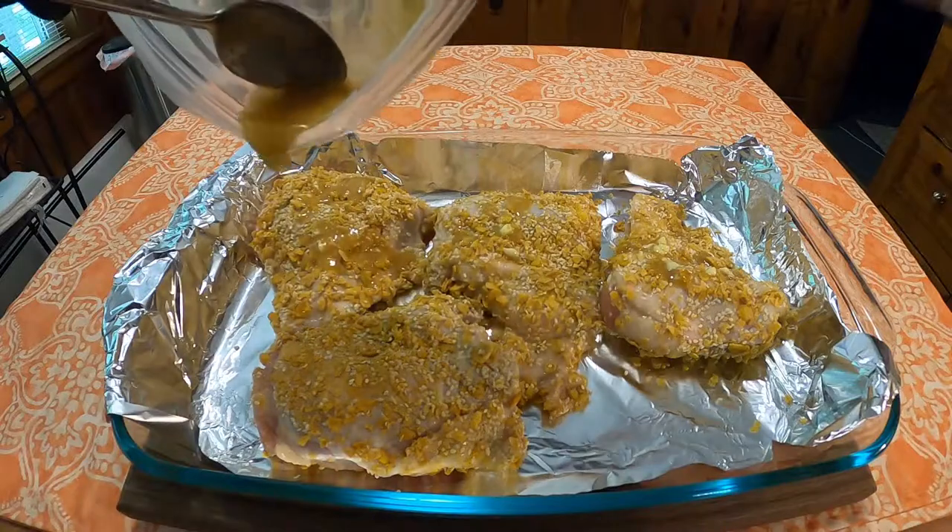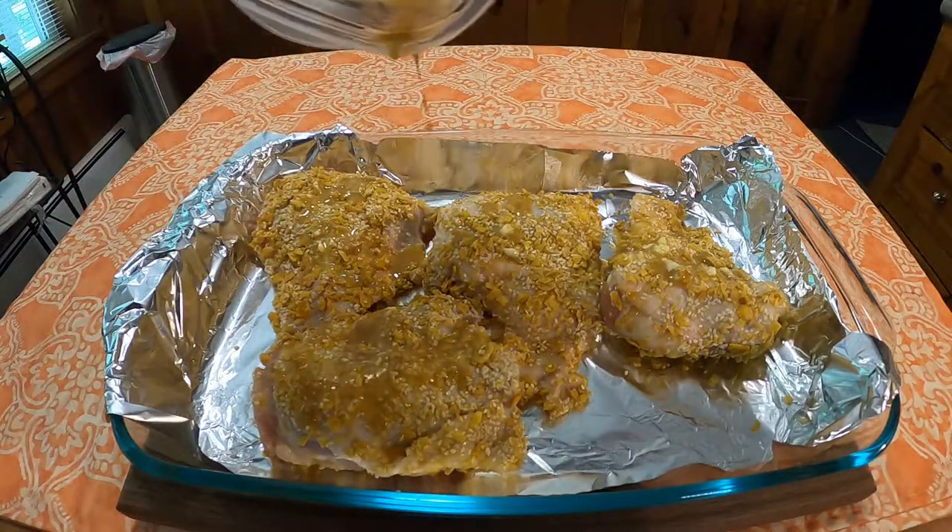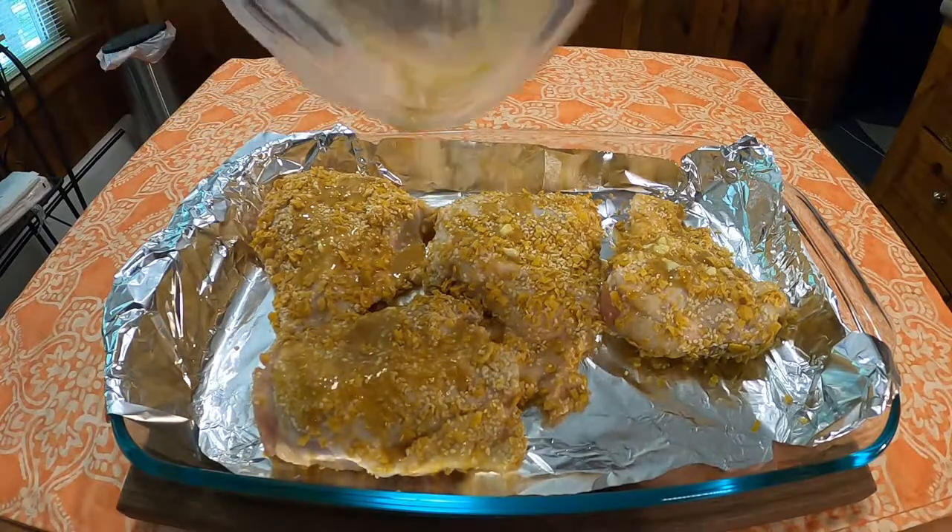Once all the chicken has been breaded and put into a shallow baking pan, take two tablespoons of butter or margarine and one teaspoon of Worcestershire sauce, mix them together, and drizzle over the top of the chicken.